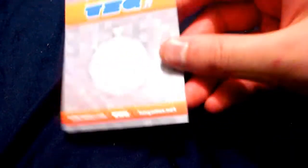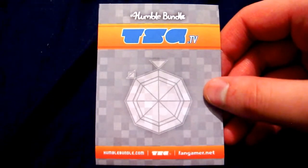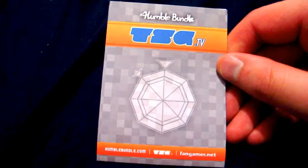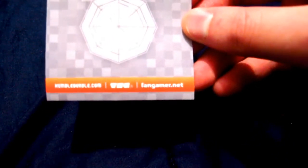You don't have to tear apart any of the packaging or anything like that. On the back it shows their logo once again — TSG.TV website, Humble Bundle, and all that stuff. But you probably didn't know that this was distributed by Fangamer.net. Yeah! They make some pretty awesome stuff, and this stuff included.